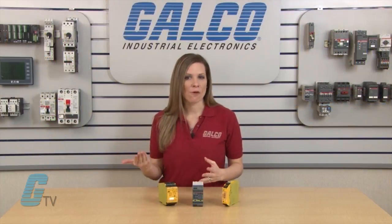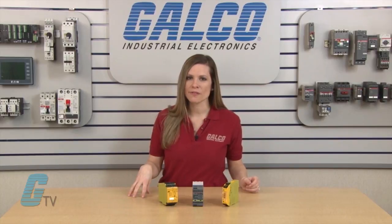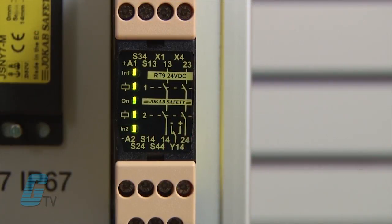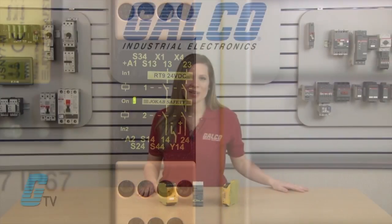These devices allow for multiple zones to be monitored and controlled through the use of inputs and outputs. Due to the redundancy system, if there is a breakdown the line from a fault or trip, the relay will pick up the break and shut off the power going down the line.